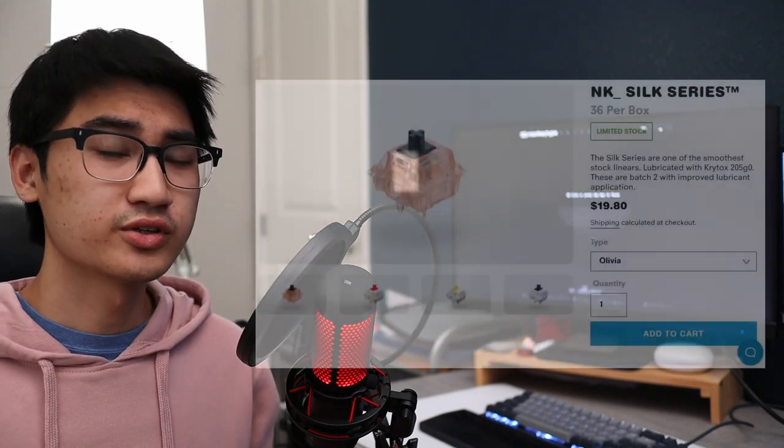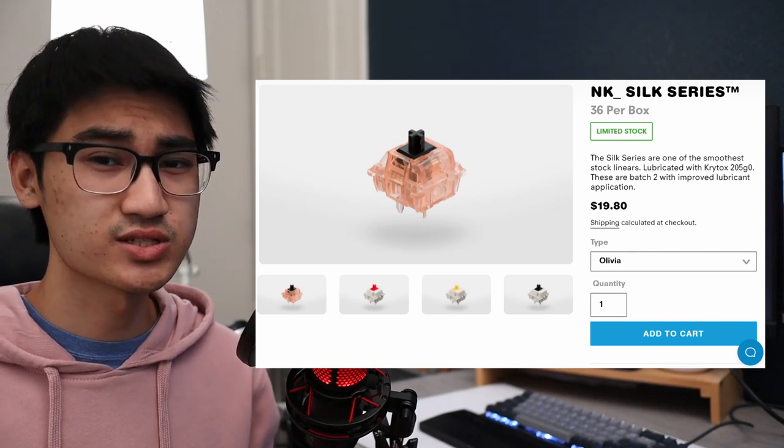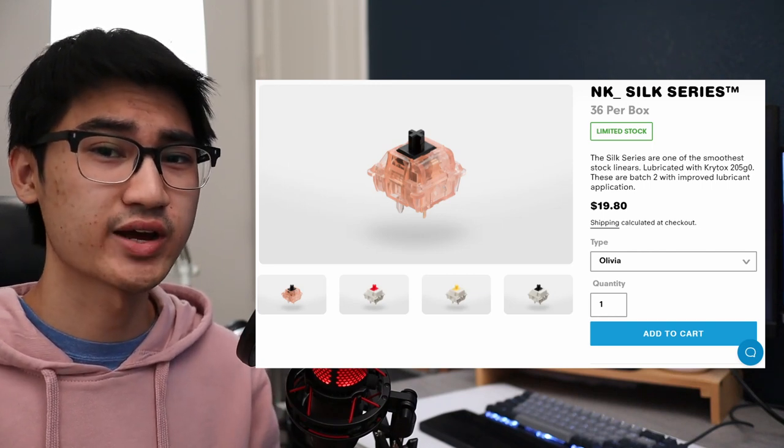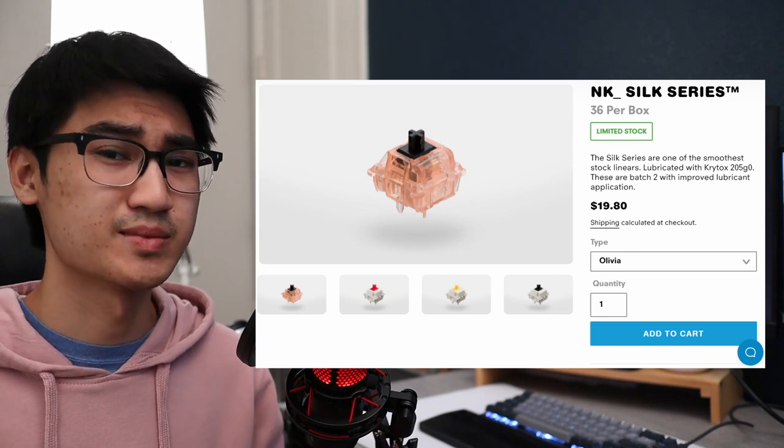If you're going to buy these just because they come pre-lubricated and you don't want to do the lubrication yourself, I might think twice before picking these up. If you're looking for other pre-lubricated switches, I would consider looking at the Novel Keys Silk series first. I've used those before, and out of the box they felt a lot smoother than the Frog Switches and about the same as the Flamingo Switches.